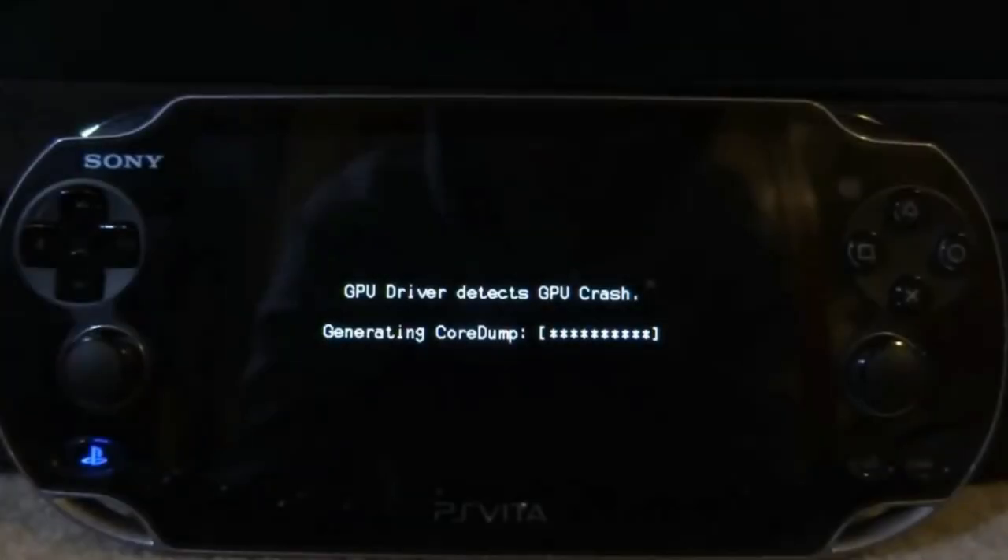As for performance — considering this console is already old, from 2011, that's 10 years ago — the PS Vita is incredibly durable. Throughout my time playing, I never once experienced any lag. There are also reports that the PS Vita Fat is prone to GPU crashes, but mine has been running smoothly — and hopefully it stays that way.